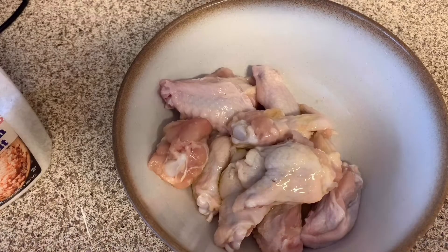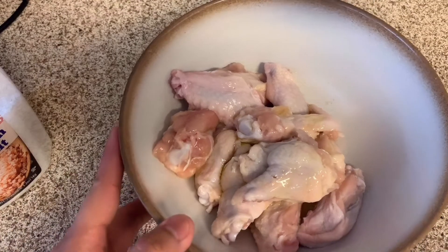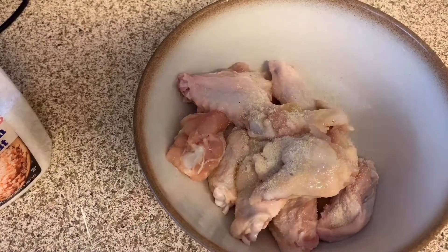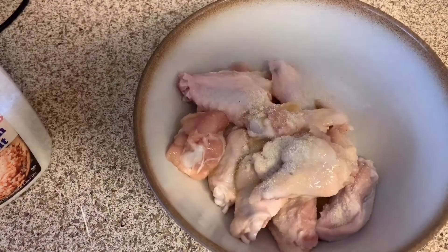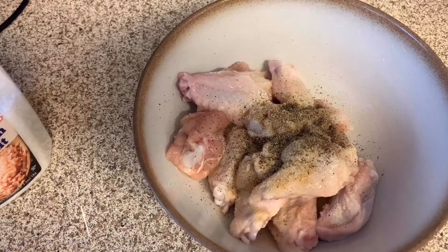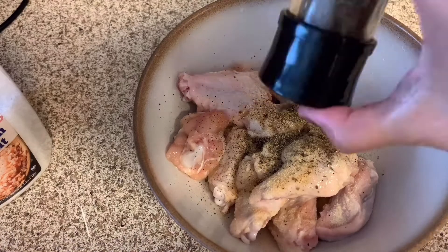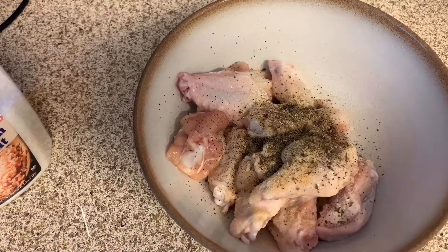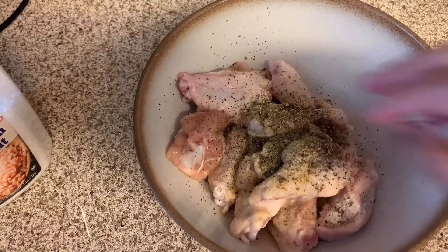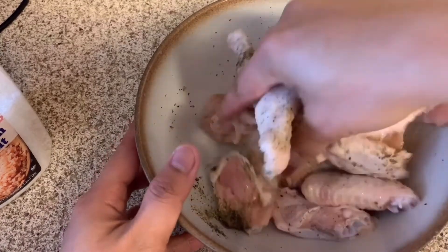We are not going to use vegetable oil if you are on keto. So this is onion, garlic, pepper. Then this is only optional: basil, parsley — this is also optional. I will just mix and massage it all together.